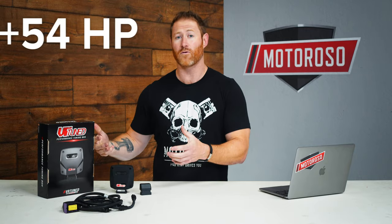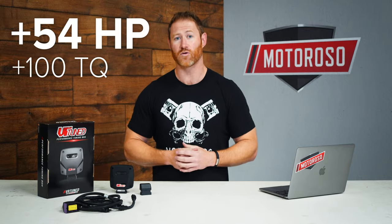VR Tuned has released this piggyback module and it can produce up to 54 horsepower and 100 pound-feet of torque gains, and it is incredibly easy to install.